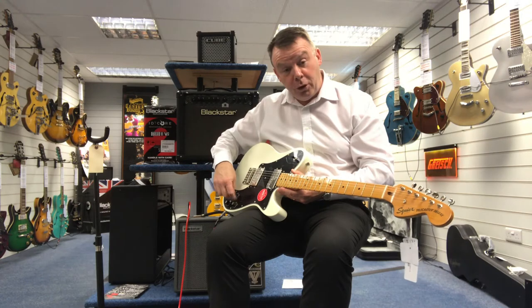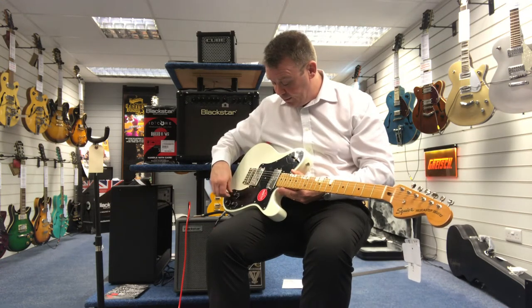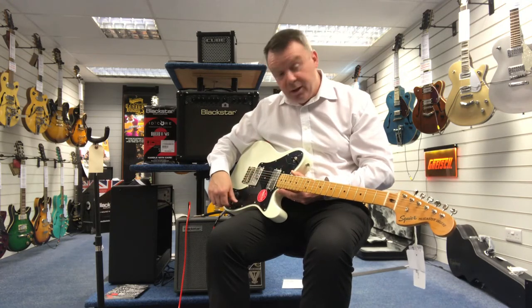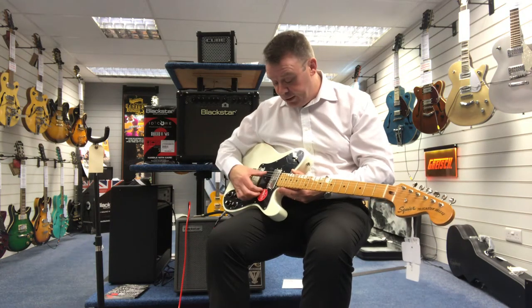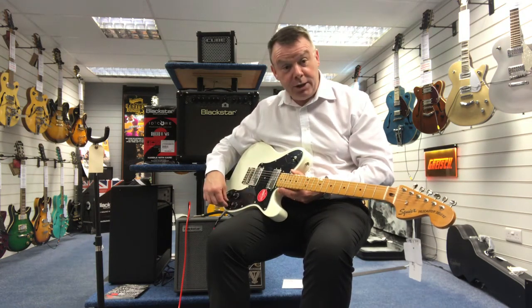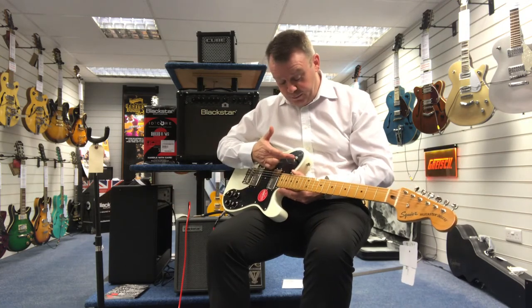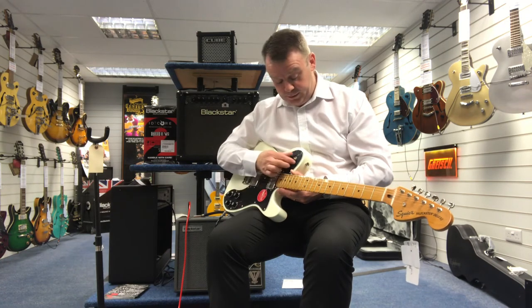Volume and tone control for each pickup, and in the next position on the back pickup there's again volume and tone control to give you that great variation in tone that the Telecaster is so known for. So once again back up to the top, hitting up and bottom.